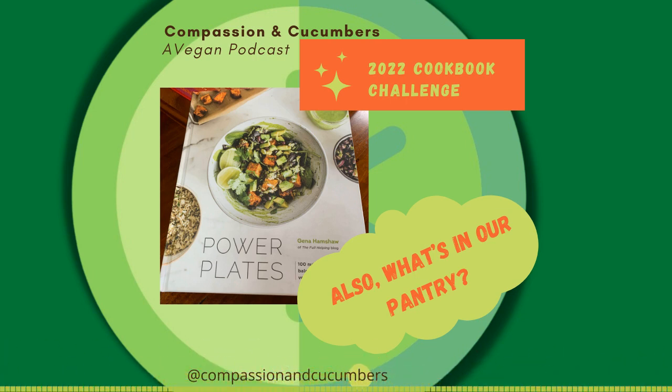Nuts and seeds are good to add into salads where you need a textural element. They're a really great source of healthy fats and give a little added protein boost. They're just fantastic — we love them. We're nuts for nuts. We're just nuts in general.